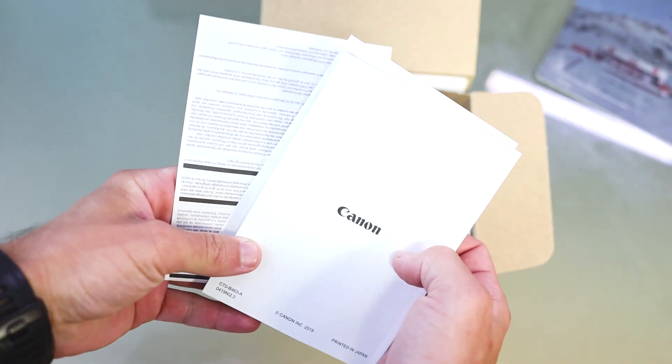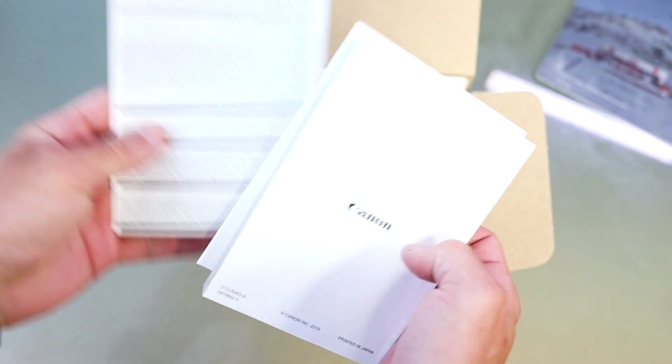Here we have some standard manuals, the cable for the charger, and the charger itself. I'm not sure which type of battery this is — probably something new.